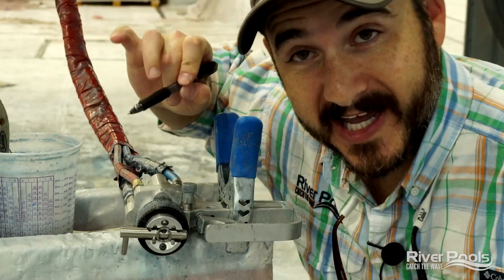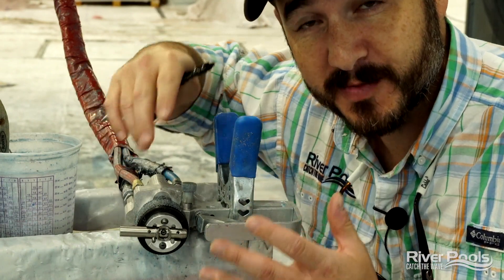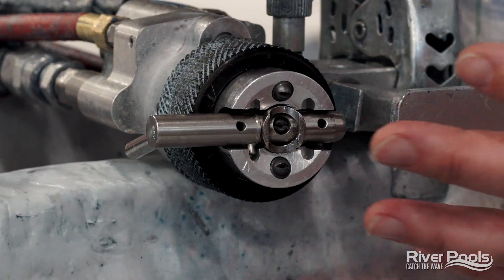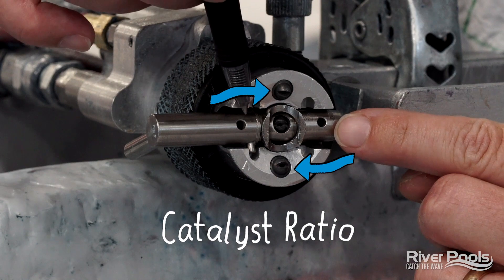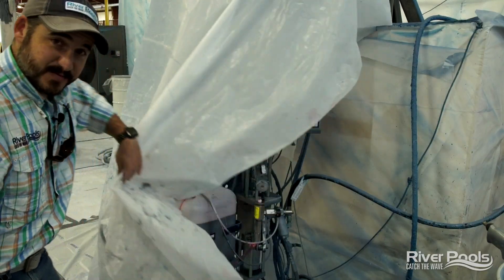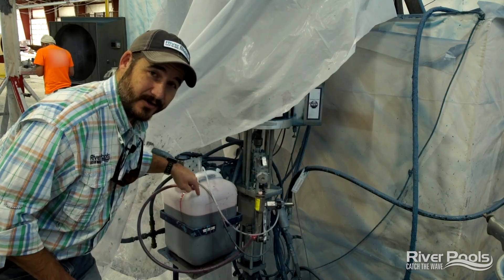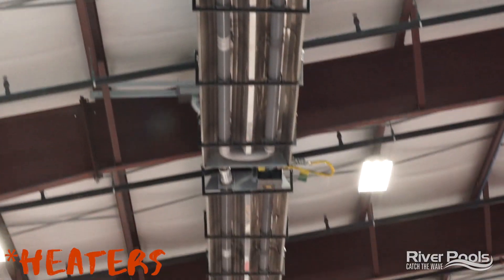With regard to the catalyst, we need to make sure that it runs at about one and a quarter to two percent of the gel coat as a ratio. There's a variance depending on what time of year it is and the outside environmental temperature. This is the gel coat gun — the gel coat itself comes out of this nozzle, the catalyst at the correct ratio comes out of these two nozzles, and the dry compressed air comes out of these two nozzles right here. The catalyst is the element that kicks off the process known as polymerization. Ideally, everything is between 70 to 80 degrees, with the perfect temperature being 77 degrees on the mold.